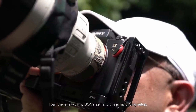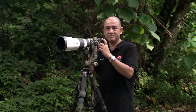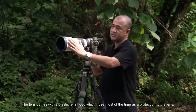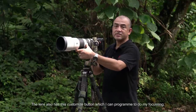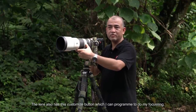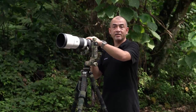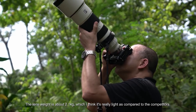I pair the lens with my Sony A9 II and this is my birding setup. The lens comes with a plastic lens hood which I use most of the time as protection. You have the normal G badge on the side. The lens also has a customizable button which I can program for focusing. It has an adjustable tripod collar, and the lens weight is about 2.1 kilos, which I think is really light compared to competitors.